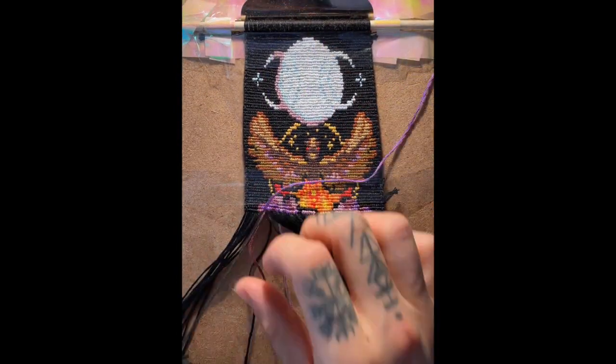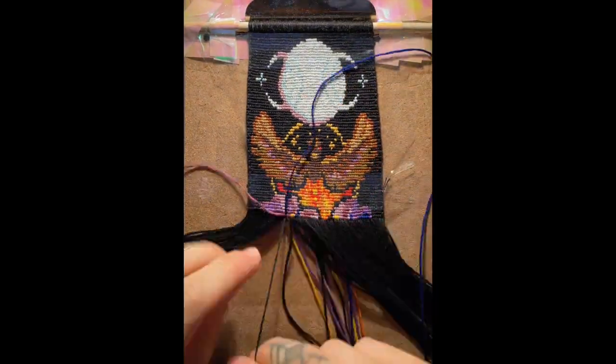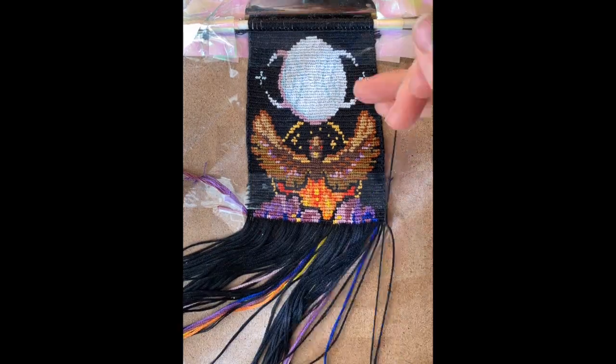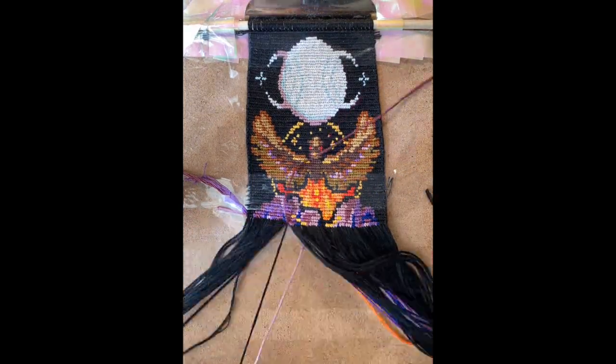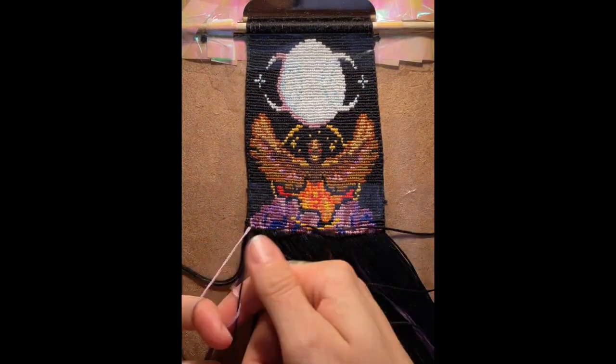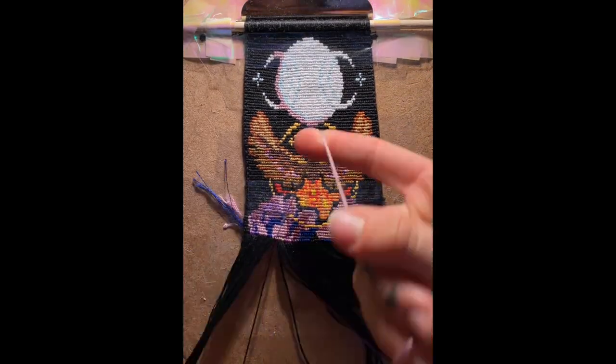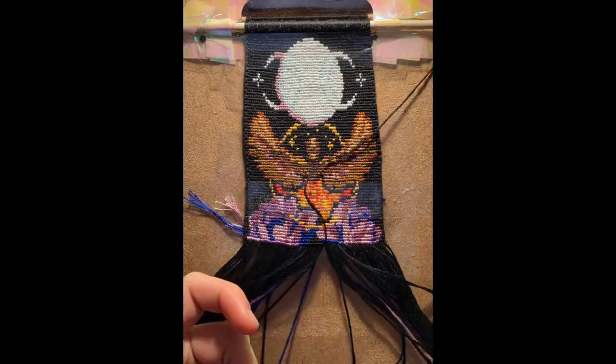I was very happy with how the fiery lava portion came out — we know that phoenixes rise from flames. Once I got to the roses, I'm not going to lie, this was the most fun and exciting part that I had been looking forward to the most, so I guess it's good to save the best for last. I was super nervous about the colors of the roses and kind of wish I had chosen slightly different colors, but I'm happy with how it came out.